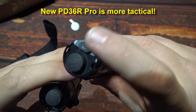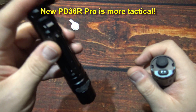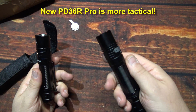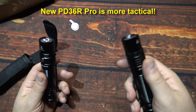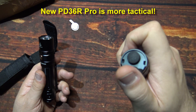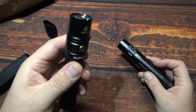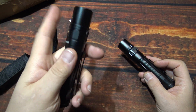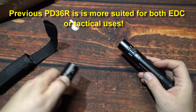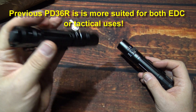It looks like you've got a mode switch here. It's kind of set up for tactical use, and does pretty good, so you've got the best of both worlds. This one here does not have the side switch, so this is definitely more for tactical-minded individuals or duty use. The tail clicky and the side switch make it great if you want to everyday carry this or tactically use it as well.